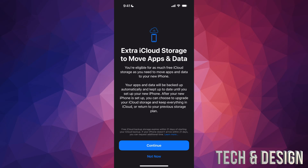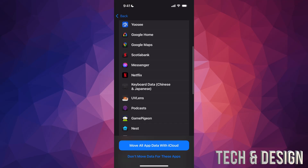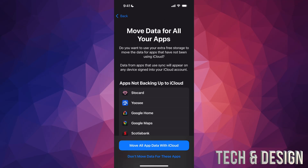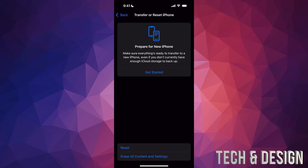They're going to give you free extra cloud storage. I don't pay for any iCloud storage — I have the free tier, I think it's like five gigs. However, if I want to back up anything from my phone onto the cloud it's going to take a while because there's a ton of information. So right now I'm just going to press Continue. It's going to ask if you want to back up apps not currently in iCloud, and yes, we're going to move all app data with iCloud.